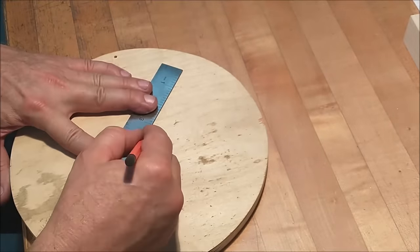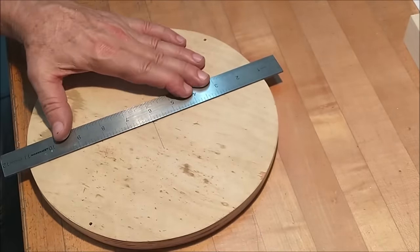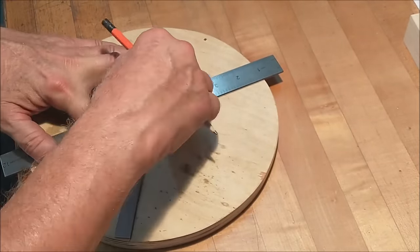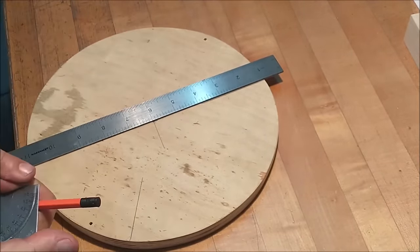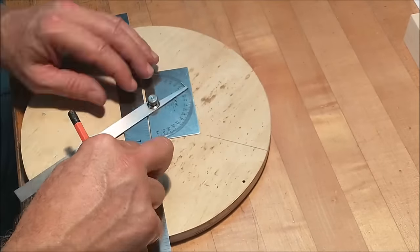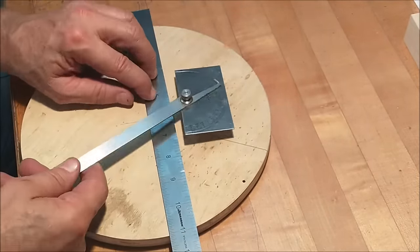The center of the bottom bucket insert — this is the one that's actually inside the bucket on the bottom — will drive those ribs I just cut on the bandsaw. Three ribs, 120 degrees apart. Nope, the other 120. There it is, there we go.